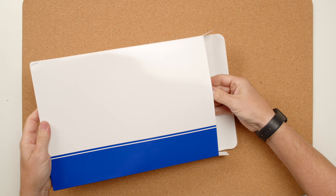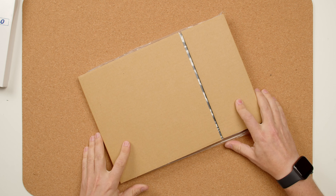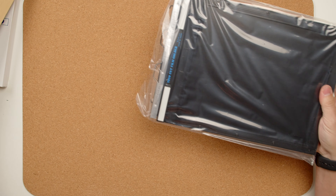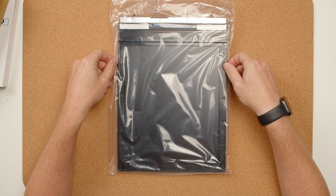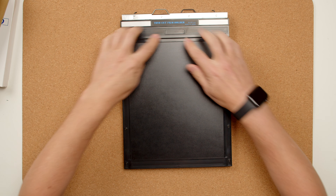It basically comes in a small cardboard box, nothing else in there, and then we have a cardboard protector. We open it and there's a plastic wrap which keeps the holder clean from dust, which is the worst enemy for large format. And once we pull it out of the bag, we have the film holder.